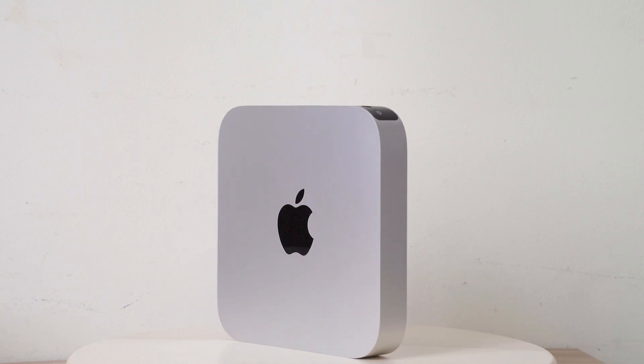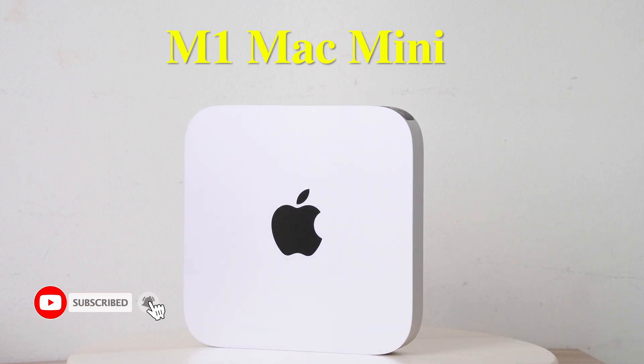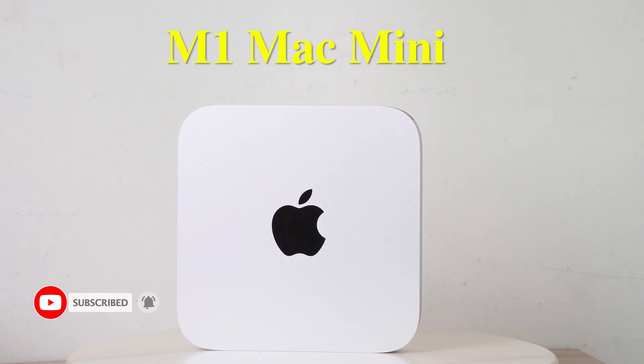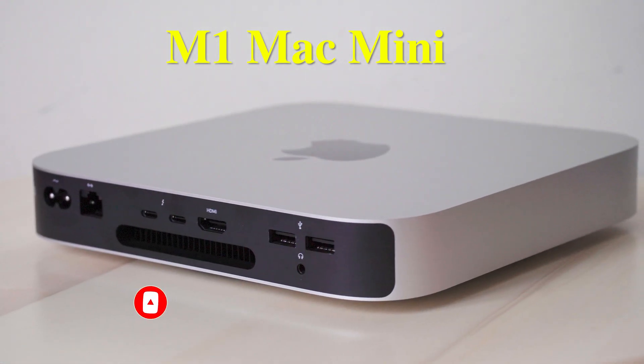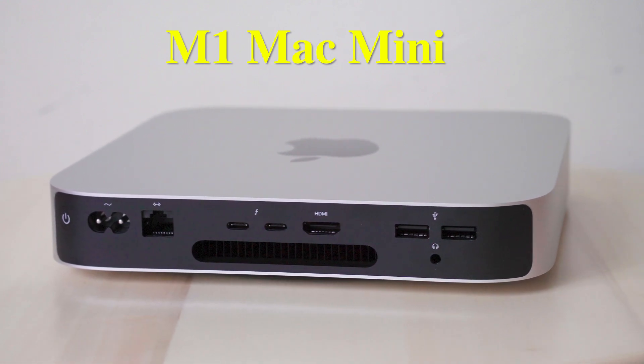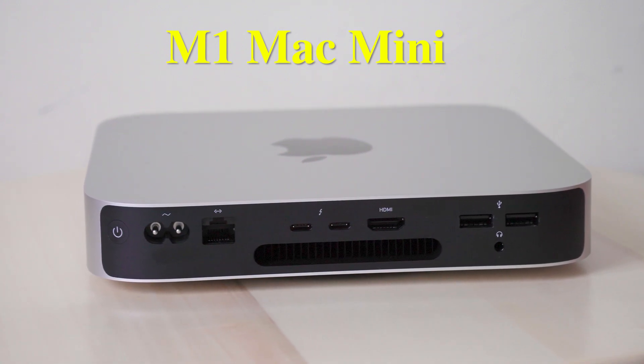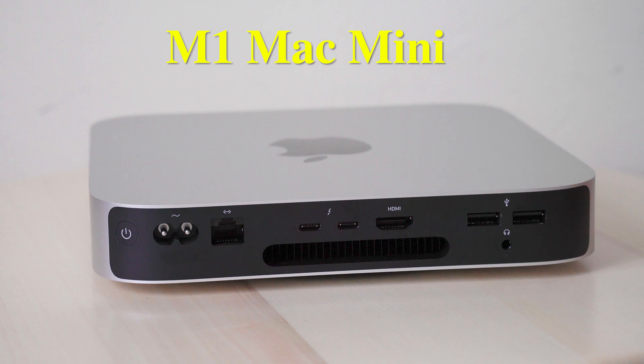Hi friends, Prasad here for GSP Creations. Today I want to talk about the M1 Mac Mini and the USB-A port that the Mac Mini has and the trouble I'm facing with it. As you know, the Mac Mini comes with two USB-C Thunderbolt ports and two USB-A ports, and these two USB-A ports are USB 3.0 ports.